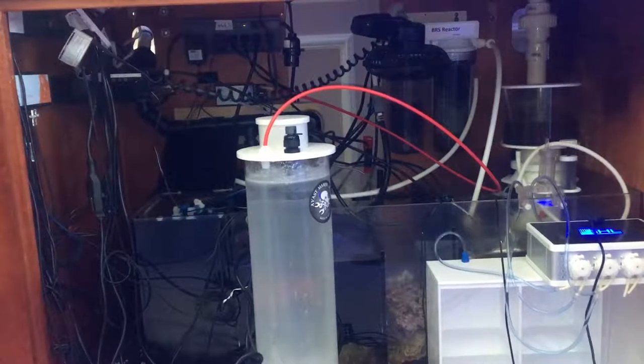The sump is about 40 inches so it takes up almost my entire stand area. The first chamber has the Deltic skimmer — I think it works pretty well. It kind of flows into here. The space isn't well used. There's a frag rack section I could use but right now it's just water.